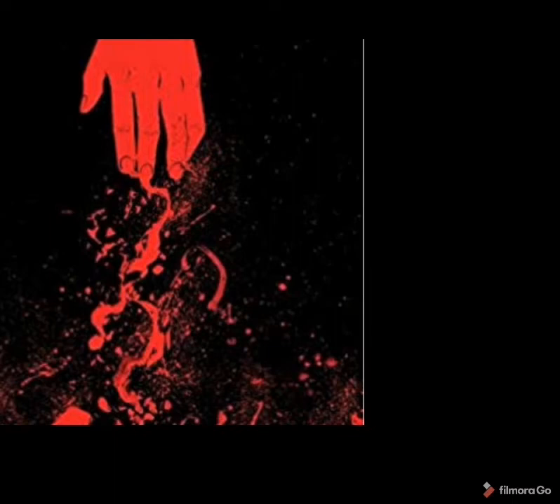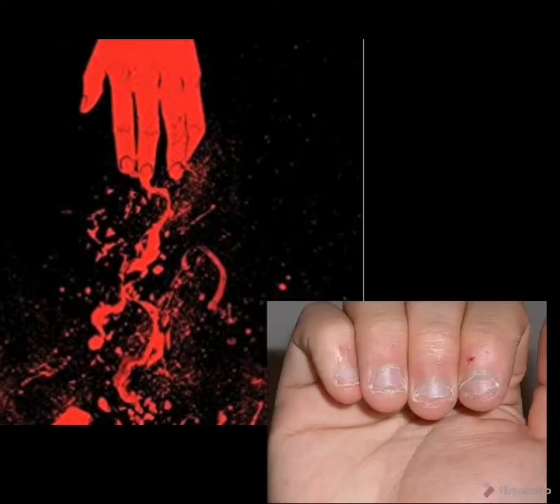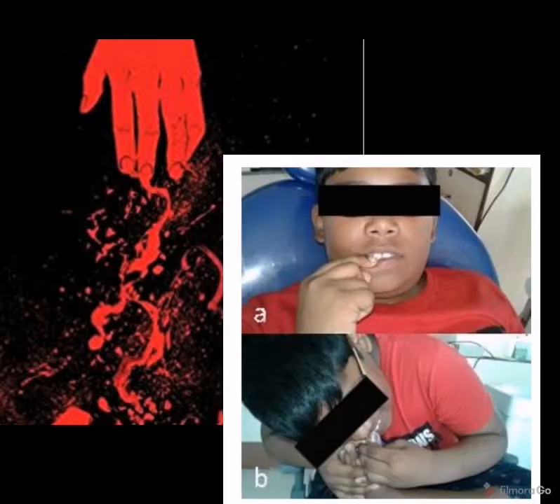Today's topic is going to be helpful for the public as well as dental practitioners, because we are going to see about nail biting — professionally we call it onychophagia. We are going to see what nail biting is and how to prevent it. This prevention would be done by a dental surgeon, so you can fix an appointment with them. I'll give you an outline of how your child, relative, or friends can be prevented from nail biting by a novel method.